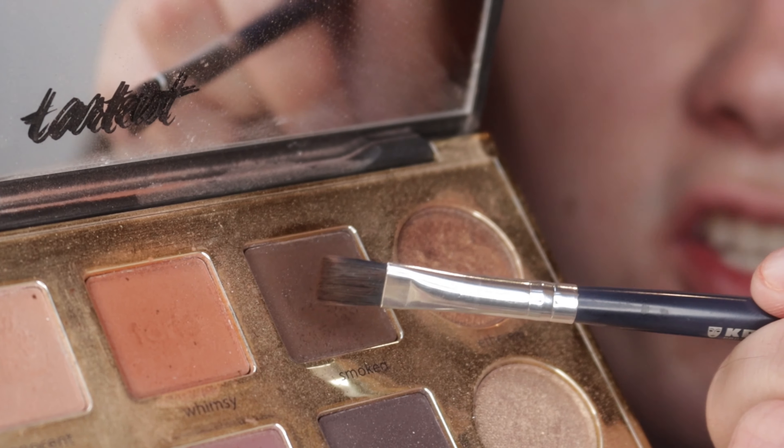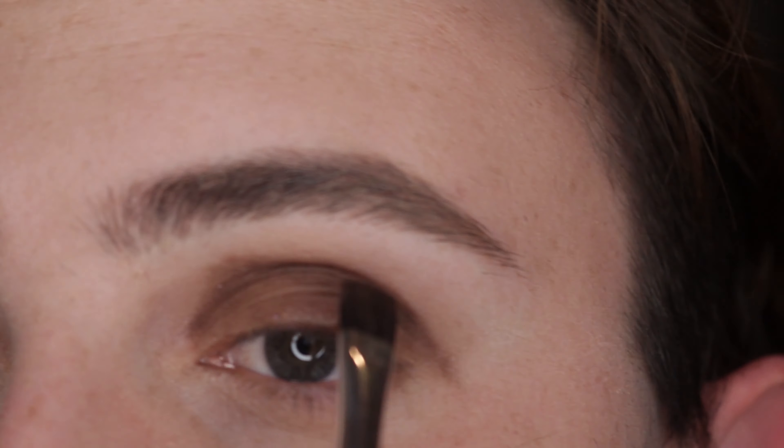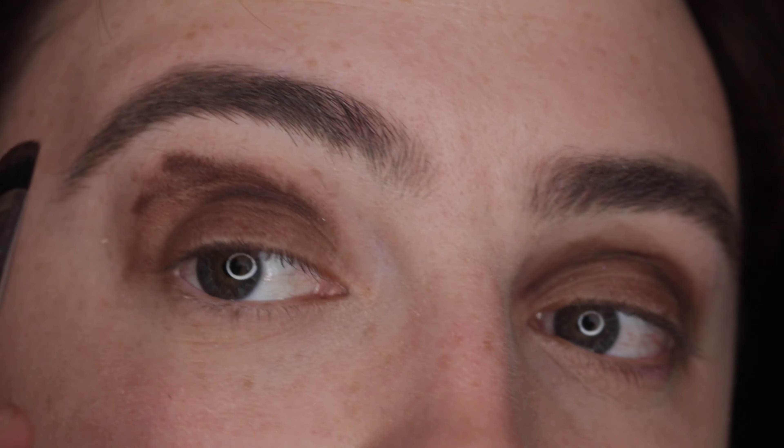With your flat brush, pick up a deeper, darker brown shade and pack it into the socket and near your brow bone. Repeat the same process on the opposite eye, keeping this darker brown shade in the socket and near the brow bone.